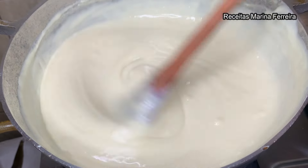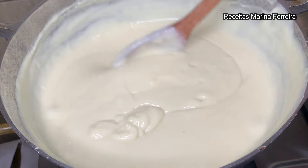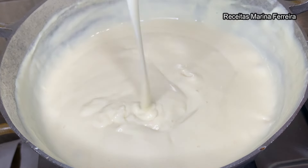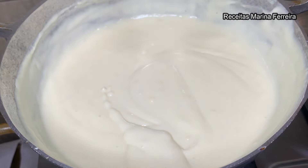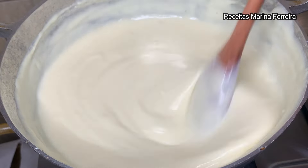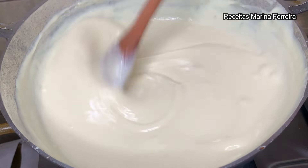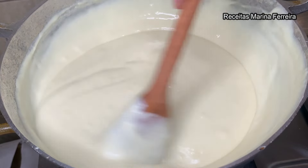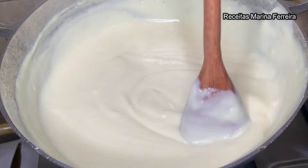Já se passaram 5 minutos, já desliguei o fogo e essa é a consistência que ele fica. Olha que bonito — a gente coloca aqui, ele não mistura, você consegue ver o creme caindo. Então agora em temperatura ambiente, fora do fogão, vamos misturar bem esse creme até ele ficar morno, para chegar na textura que a gente precisa.